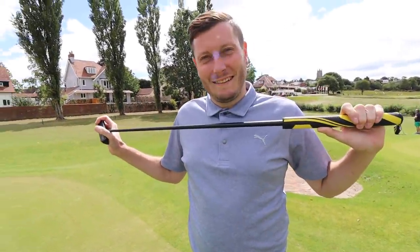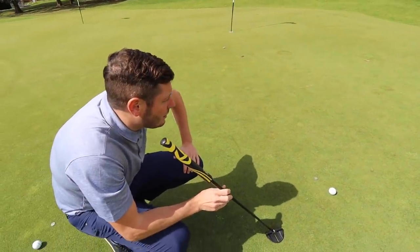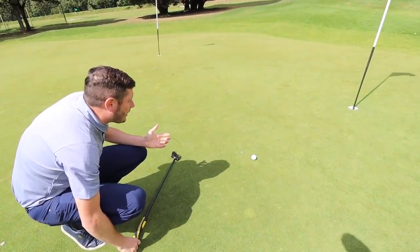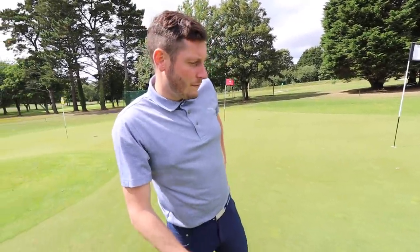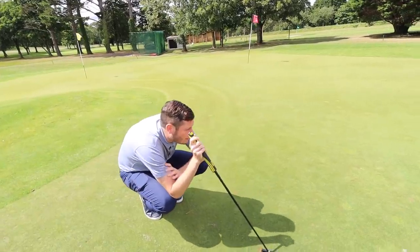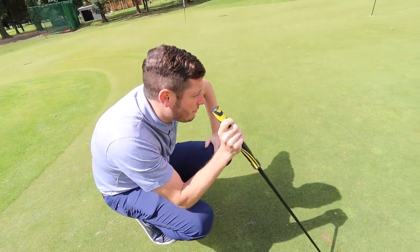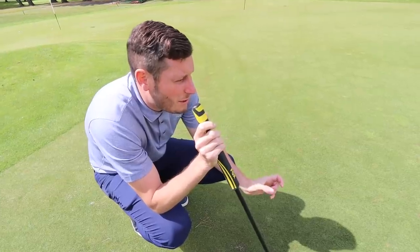I'm going to do a couple of putts here — one's twice the length of the other, just using these as examples. I want Lester to tell me what line he's trying to hit the first one on and then the second one, and how he goes through reading each putt. Then we'll use how I read putts to see how we differ. For the shorter putt, Lester says it's going to break right to left — the ground is higher on one side — and he'd aim at the right edge. For the longer putt, he'd aim just an inch outside the right edge. Paul notes that's a pretty common read.